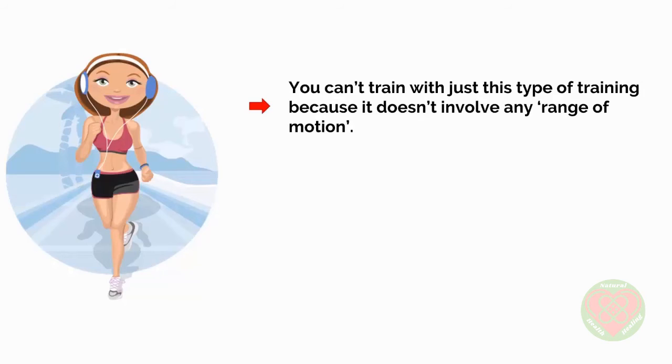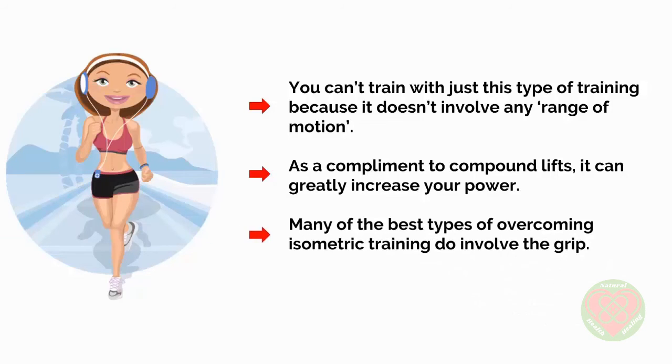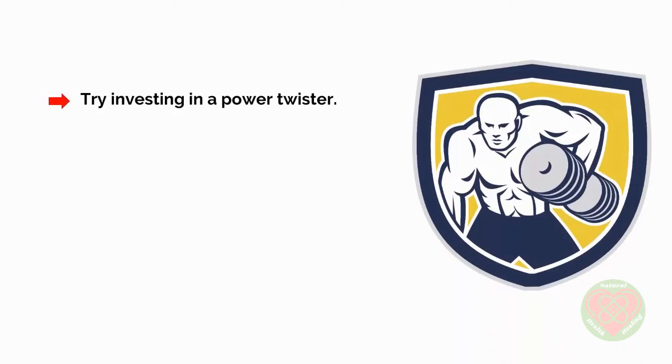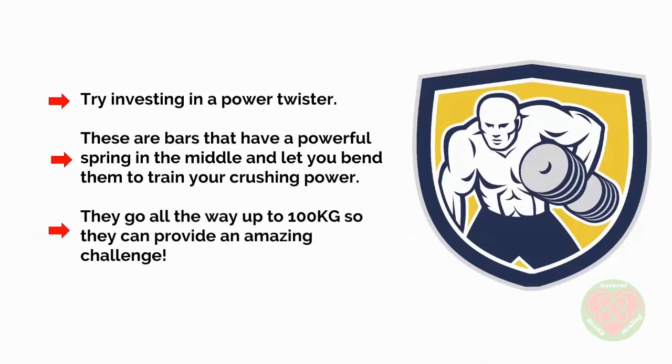You can't train with just this type of training because it doesn't involve any range of motion. But as a complement to compound lifts, it can greatly increase your power. Many of the best types of overcoming isometric training do involve grip. An example? Trying to bend an iron bar. Don't have an iron bar around? Then how about trying to roll up a frying pan, or just crush a stress ball? If you want something that feels a little more rewarding, try investing in a power twister — bars with a powerful spring in the middle that let you bend them to train your crushing power. They can go all the way up to 100kg, so they can prove an amazing challenge.